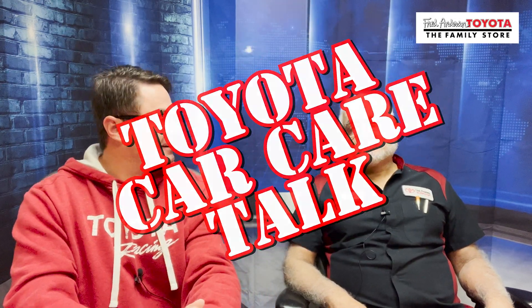Hey everybody, I am Jeff Teague. Welcome to Toyota Car Care Talk. This is Ali, Master Diagnostic Technician and Toyota Guru. He's probably got the answers you're looking for. We're going to talk about Toyota maintenance, service, and repair.